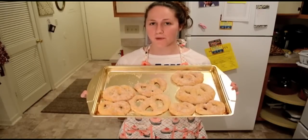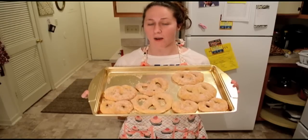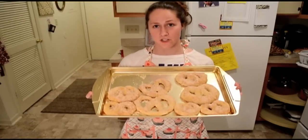Hi everyone, today I'm going to show you how to make pretzels in your very own kitchen. They're really easy to make, they only involve a couple ingredients, and they're super delicious when you're done.